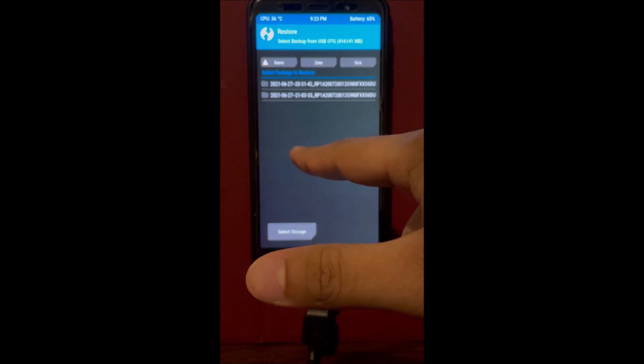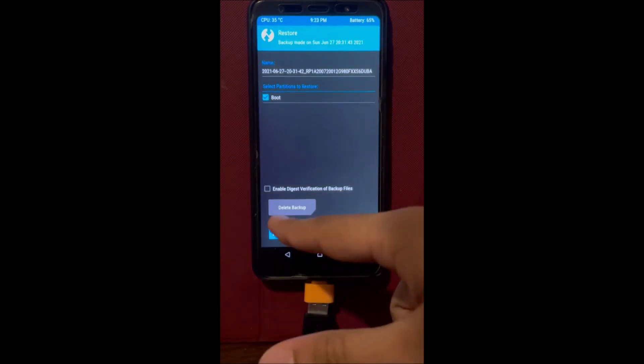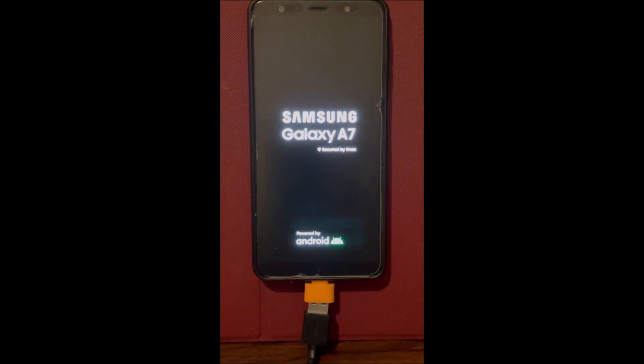After flashing Majestic, go back and restore the boot image we backed up from One UI. In this case I have two backups, but you'll only have one — just click on it, restore it, then click reboot and select 'do not install'. That's it — Dot OS has been successfully installed on your A7 2018. It's just going to boot up in a couple of minutes.